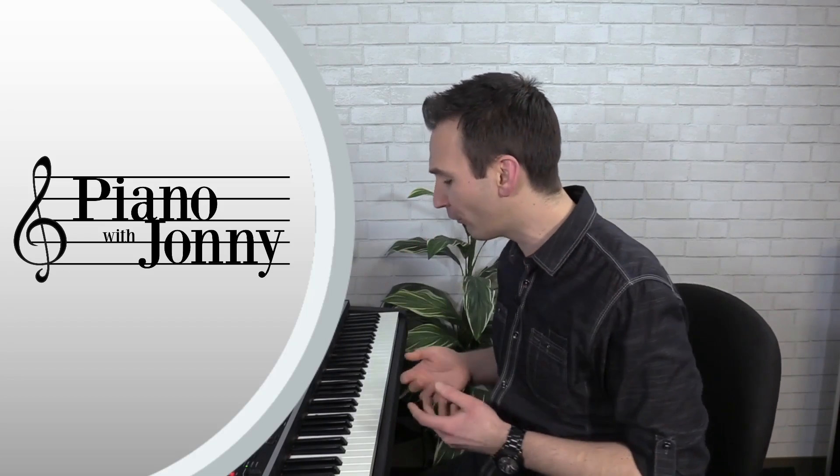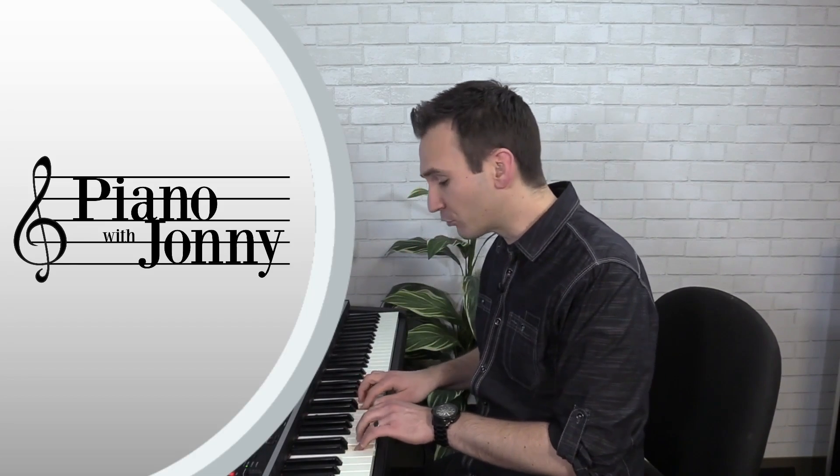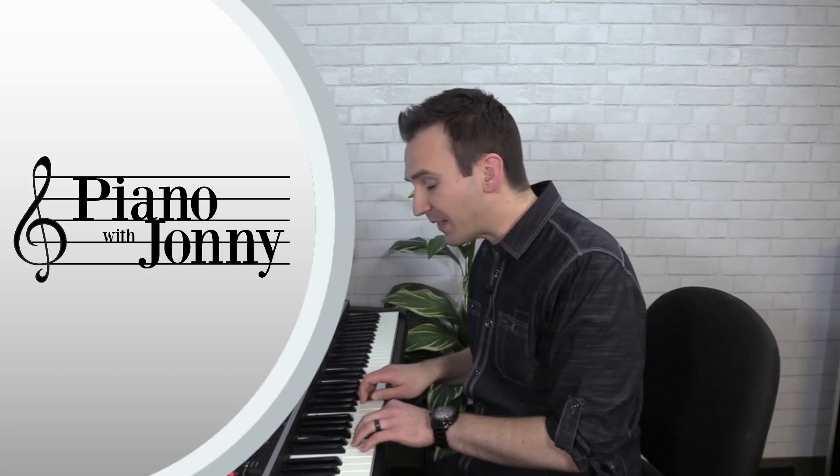In lesson number seven I'll teach you exercises three and four where you learn how to walk in groupings of three notes — a very important technique — and then I'll teach you the tune Mary Had a Little Lamb in a Latin style.